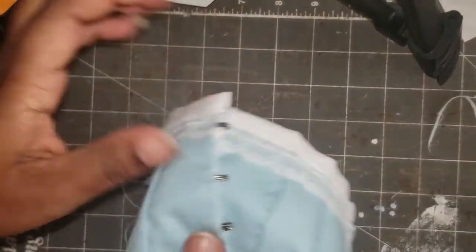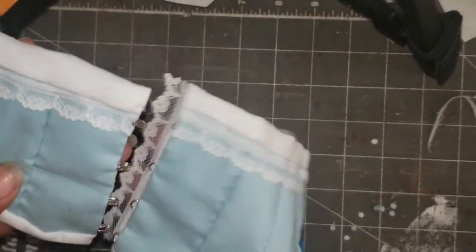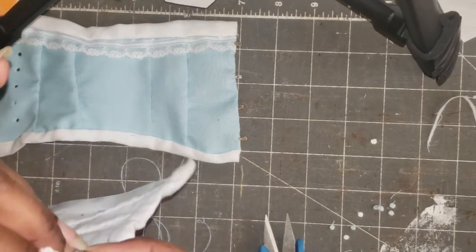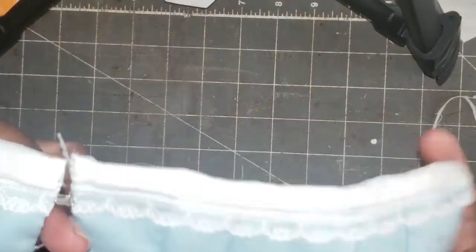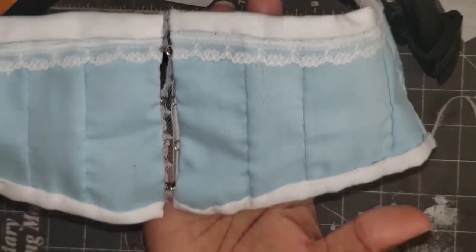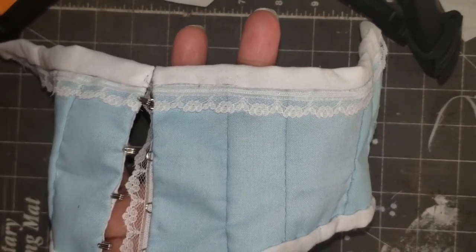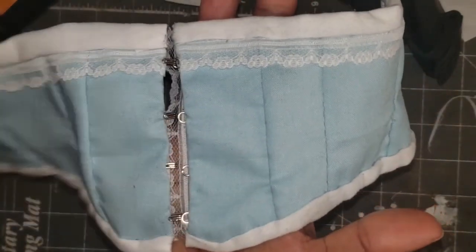Soon I'll have pictures of the completed corset. This one is a little plainer than the other two I've done — it's a solid color while the others are patterned — but it's really cool and has lace on it. I'm going to go ahead and put the boning channels in to complete it. You'll probably see a completed picture when I finish the outfit that goes with it, or on my Instagram account. Thank you for watching — have a great day!